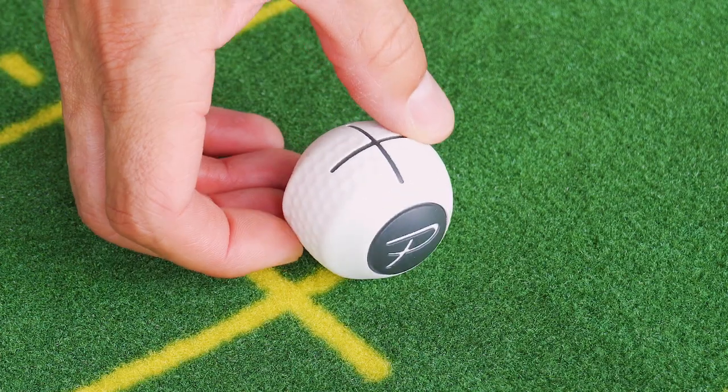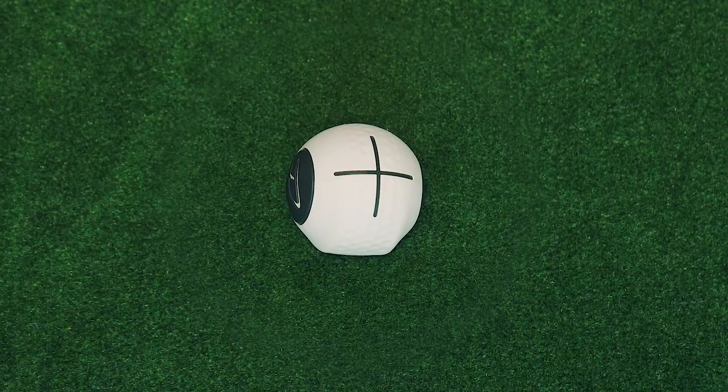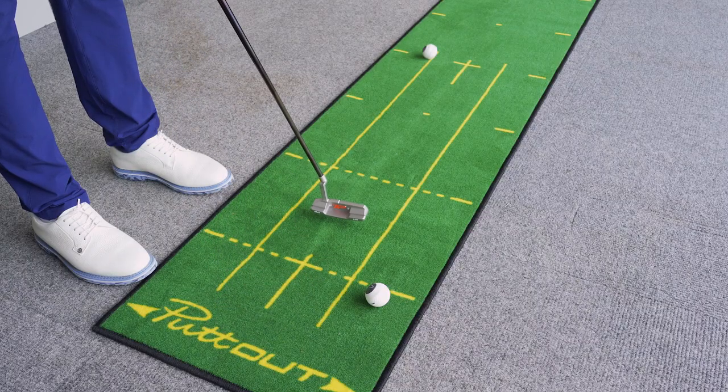Another key element of using Devil Ball is making sure it's sitting nice and upright before you putt. Putting Devil Ball when it's leaning over to one side will not allow it to roll smoothly end over end and you'll never hit target.